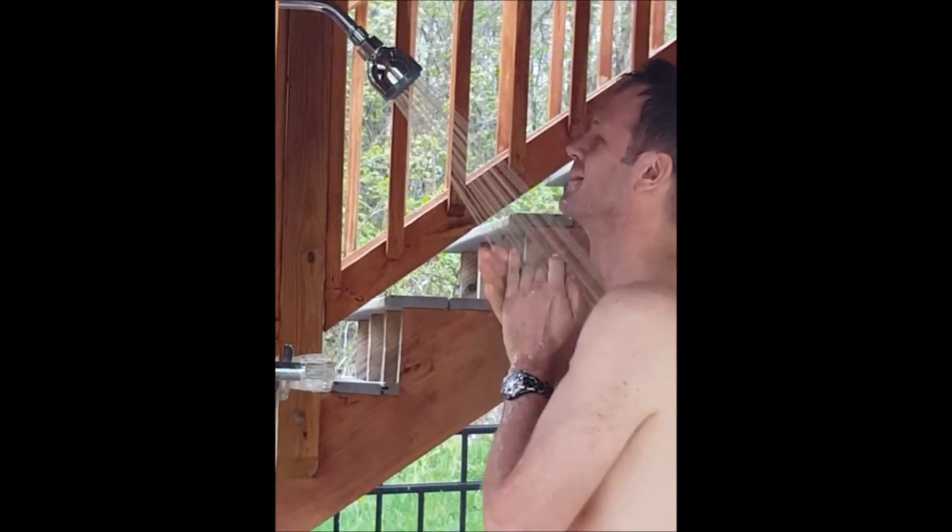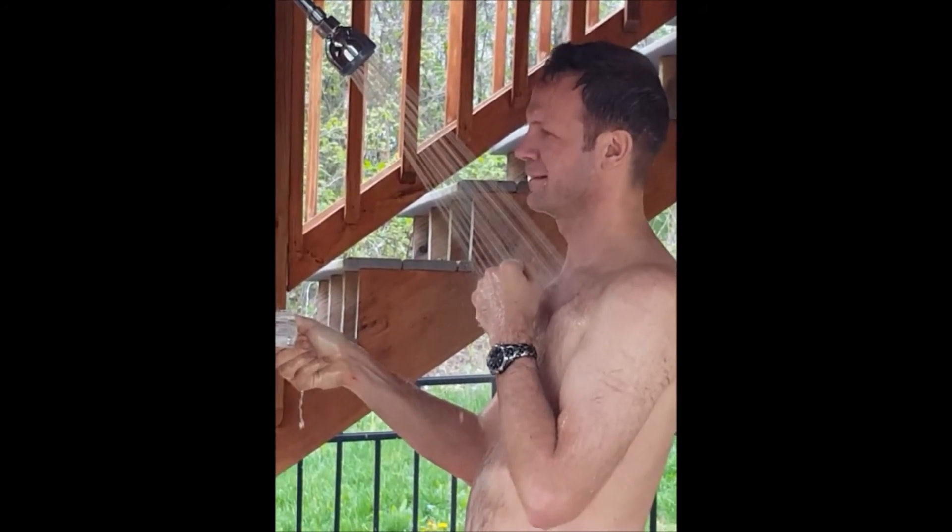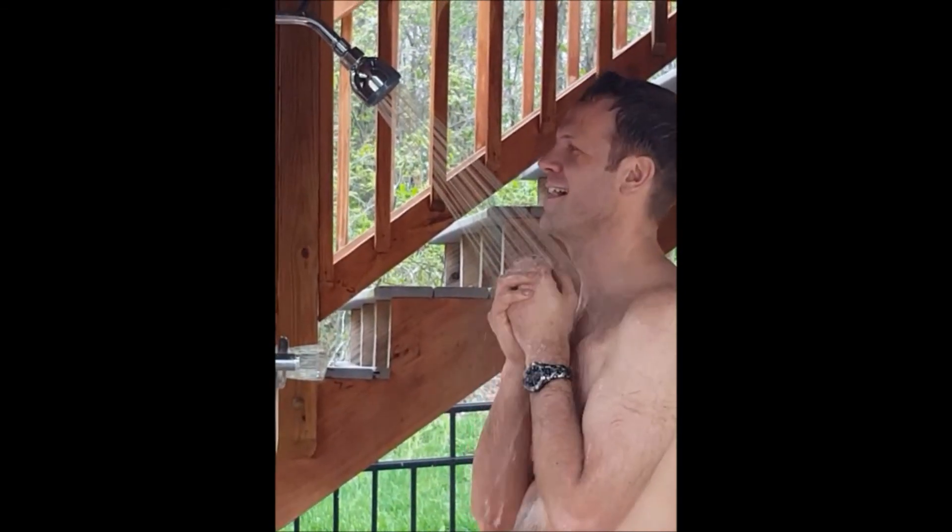Keith is taking his very first outdoor solar shower of the season. How is it? Awesome. Feel like a million bucks? Oh yeah — best thing ever.